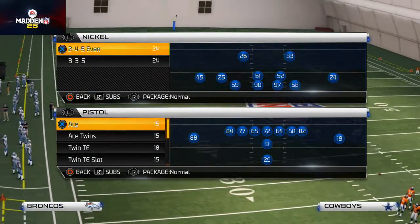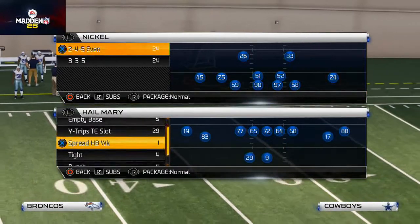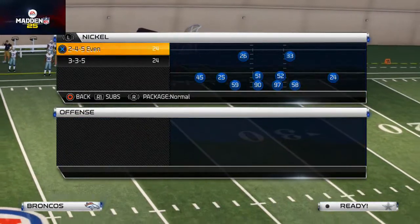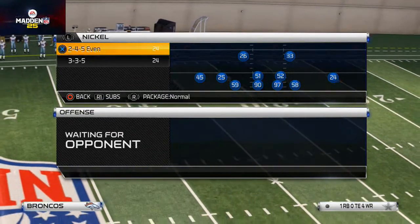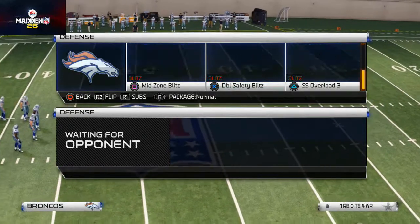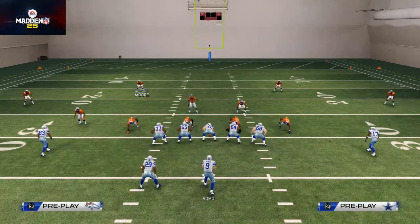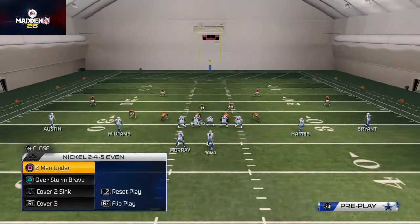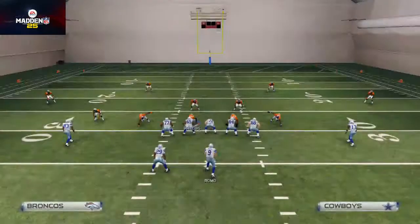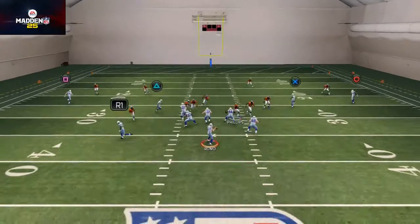What's up man, 25 gamers - welcome to today's video. We're going to be discussing how to get some left side pressure out of the Nickel 245 formation. This is going to be man pressure. We like to come out in the Buck Slam 3 every single play, but the actual play we're going to be using today is the quick audible down. You'll have to set that up with this specific playbook, but the play is the Silver Shoot Pinch.